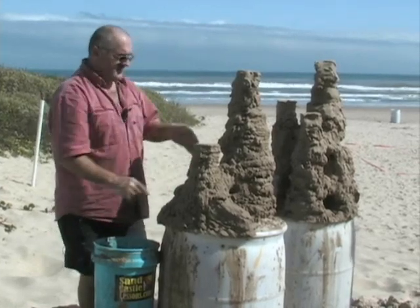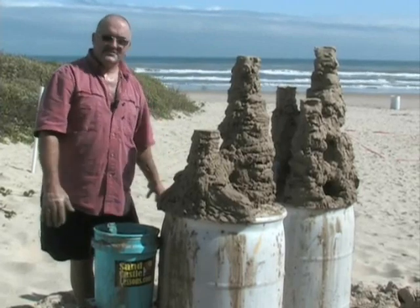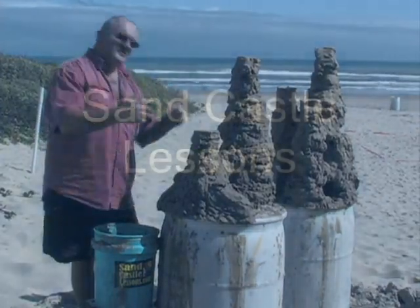That's how we stack the sand — nice little pancakes, staircases. We've got an archway. So now we can start teaching, and I'm going to ask for my lovely assistant Jackie to come to the stage.